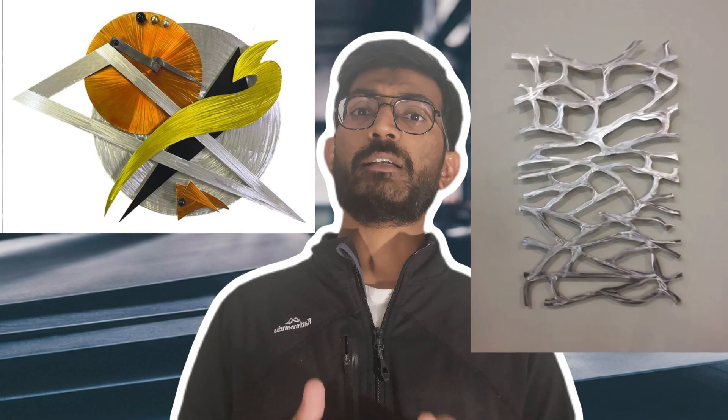One of the other properties to consider is aesthetics — how it is going to look. Is it going to be a really beautiful or architectural piece? If it is, then you can consider aluminum, stainless steel, or copper as preferred materials.